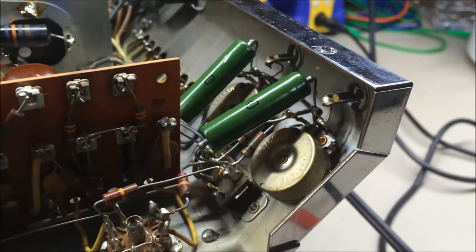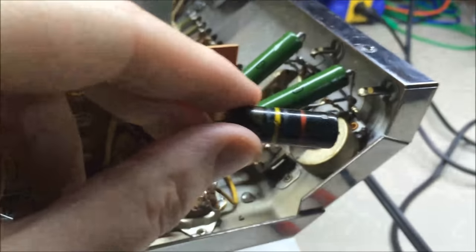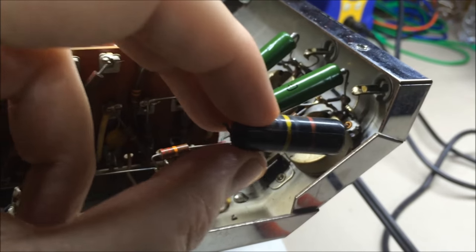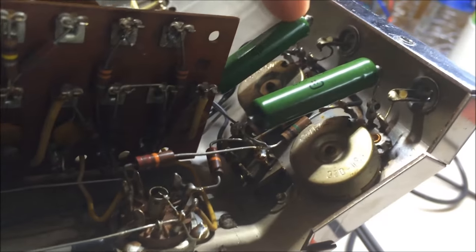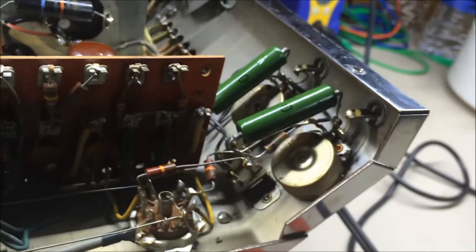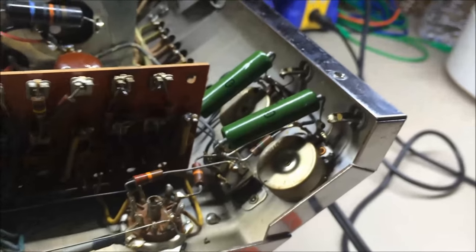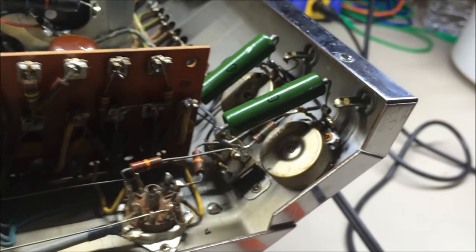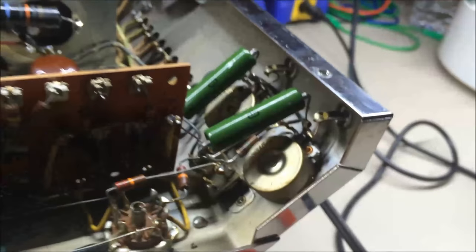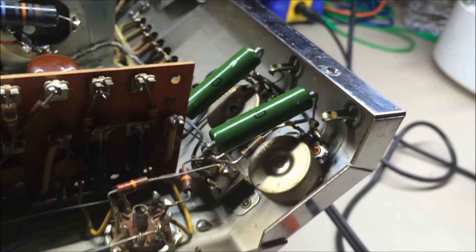We are back. I have now replaced the 0.1 microfarad 200-volt bumblebee capacitors on the inputs — they go between the middle wiper on the two input potentiometers down to the stereo-mono switch. That's all I've done at this point. I'm a big believer — through trial and error over the years — in breaking an amp apart into a block diagram and only touching one part at a time.